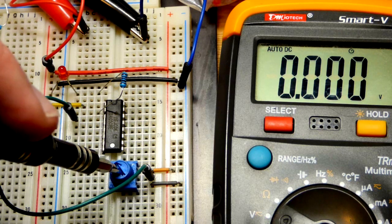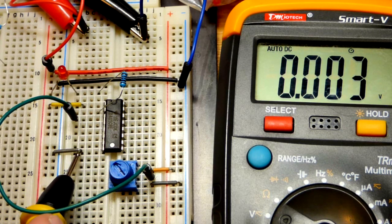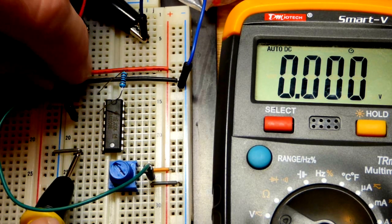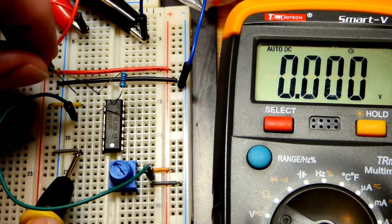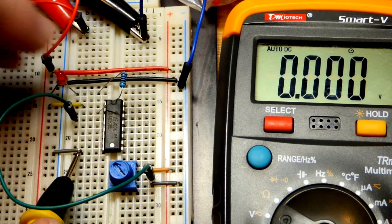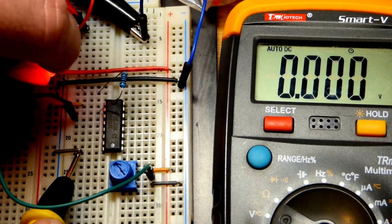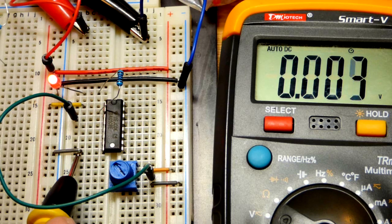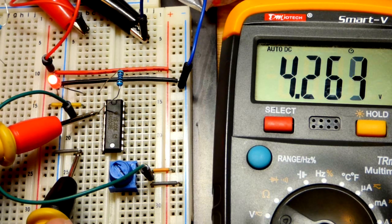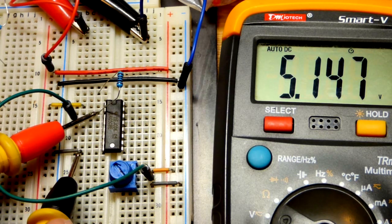Going lower the LED stays on; going higher the LED turns off. We should have about the positive rail voltage at the output when it's high. Let's turn the LED back around. Now the output is sourcing current - it's more positive. You can see some voltage drop because the LED is drawing current.